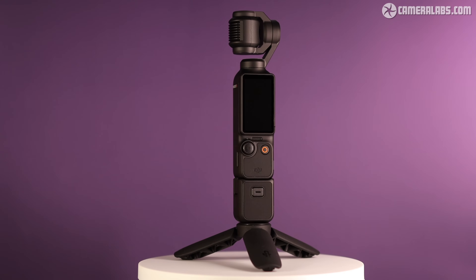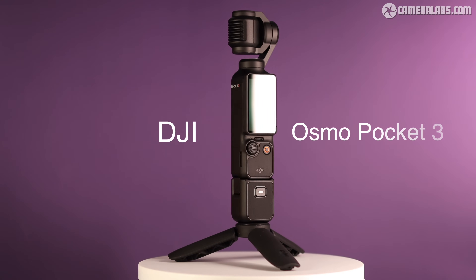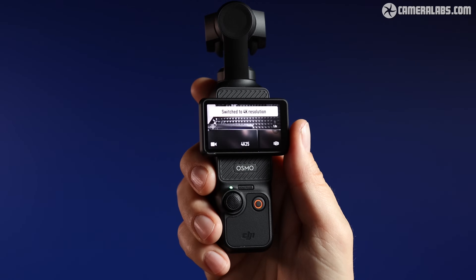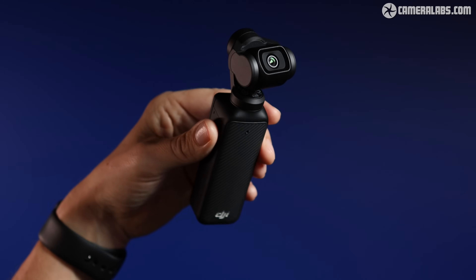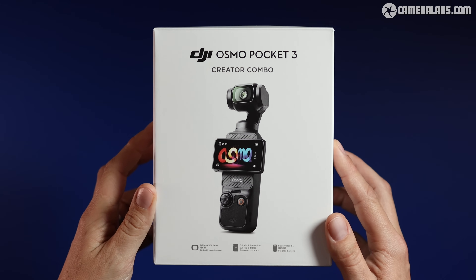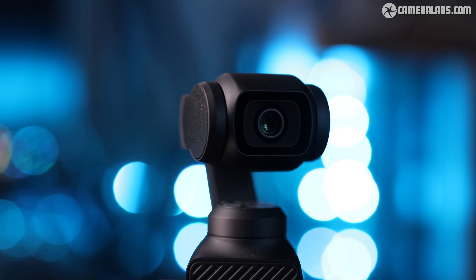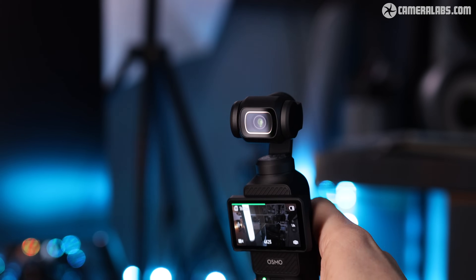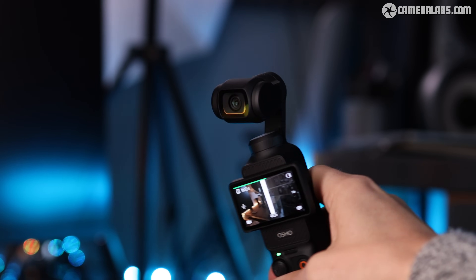Hi, I'm Gordon from Camera Labs and this is a review of the DJI Osmo Pocket 3, a compact camera aimed at vloggers and content creators. Launched in November 2023 and costing around $500, or around $600 with the accessory bundle, the Pocket 3 continues DJI's cunning plan of essentially taking the camera and gimbal from a drone, but mounting them on a carrying handle instead.